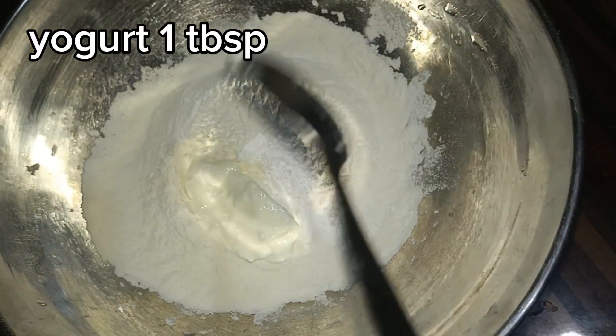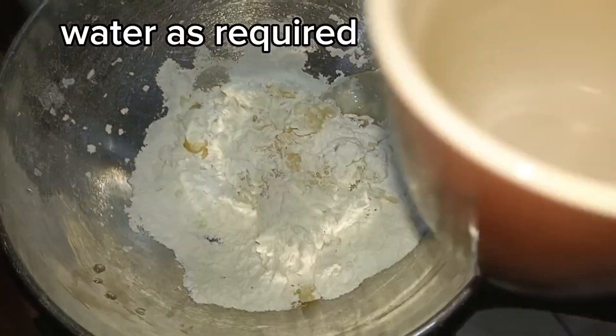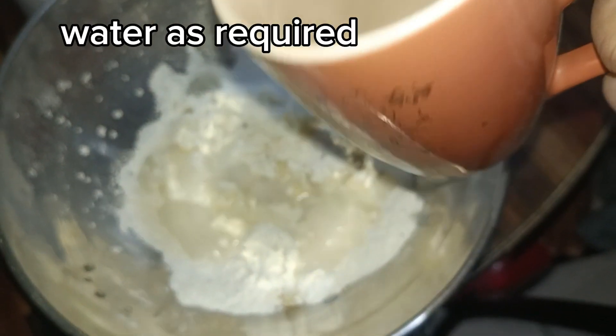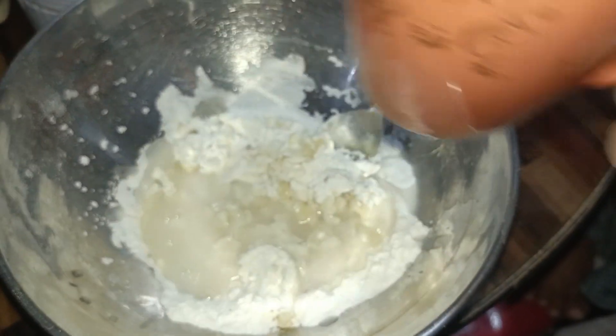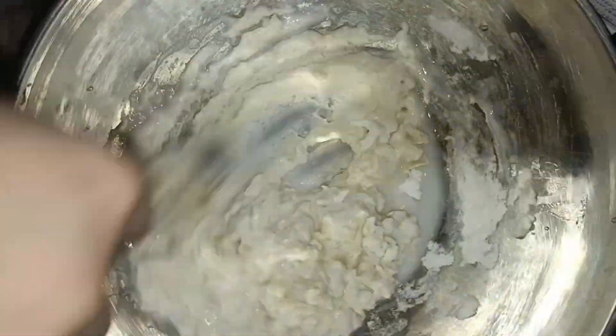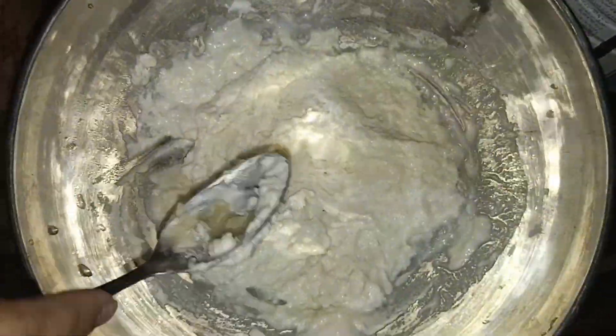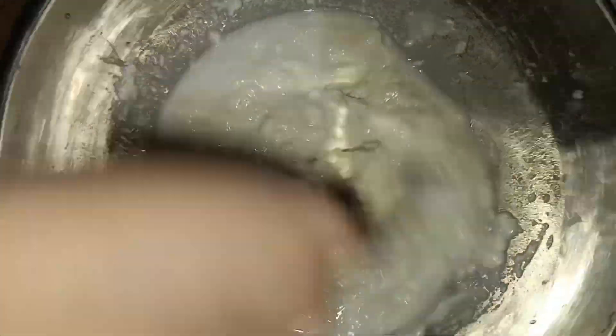Now for the batter, we will take a separate bowl and add 1 tablespoon of oil or ghee, 1 tablespoon of wheat flour, and half to 1 teaspoon of baking powder. I have made about 1 cup of batter. Mix it well to form a smooth paste.